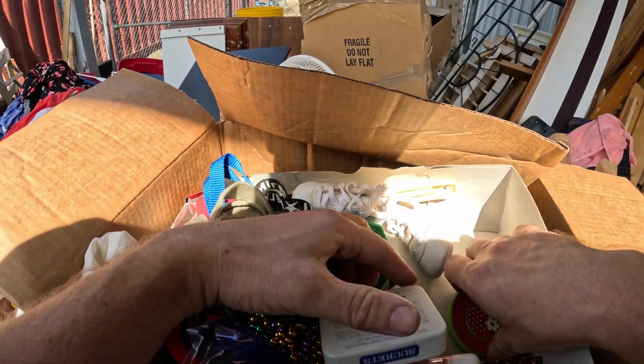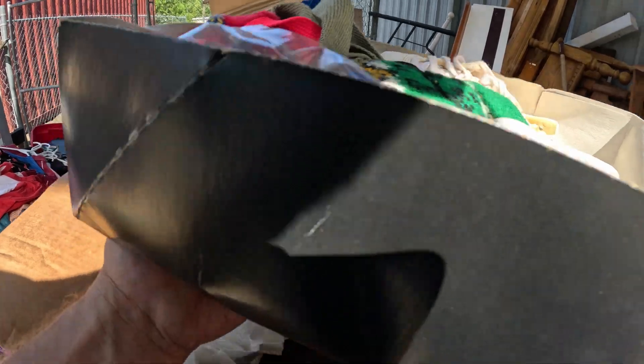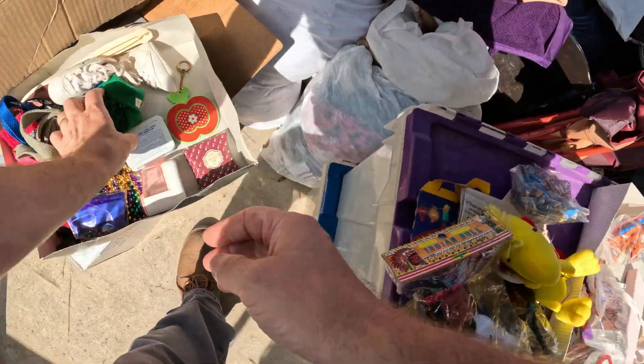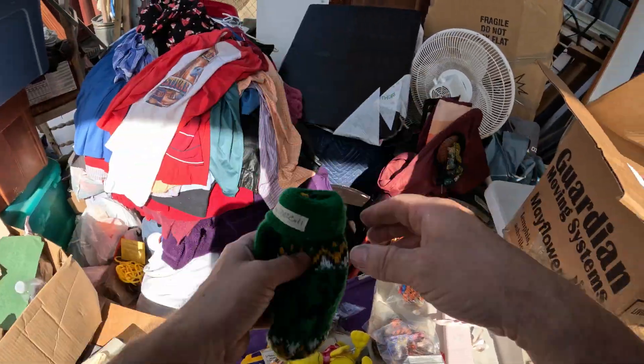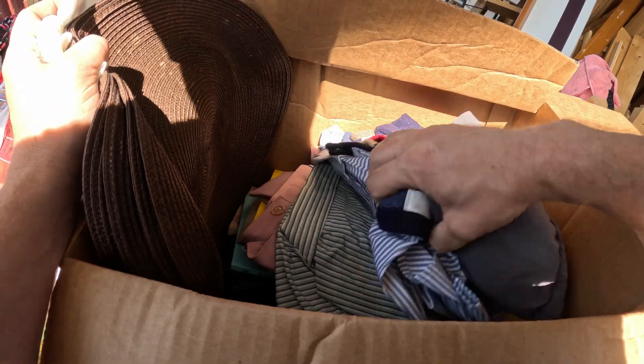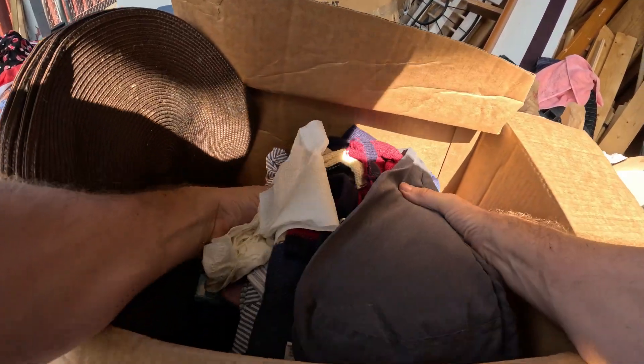Lots of interesting stuff. I don't know about much that's very valuable but it's interesting. Some throat lozenges that are empty. Some gloves were in that box too. We've got clothes here — let's move the clothes out of the way and see what's underneath.